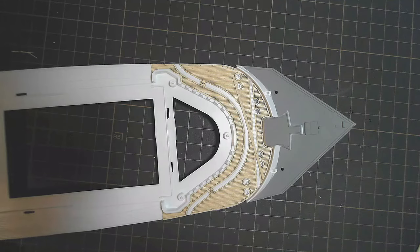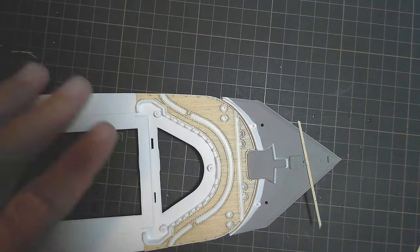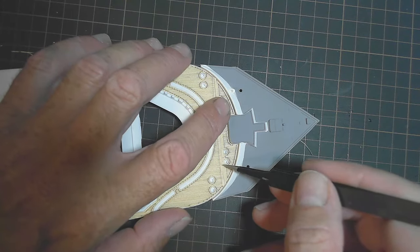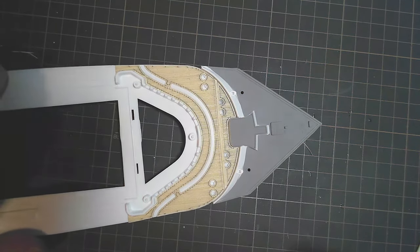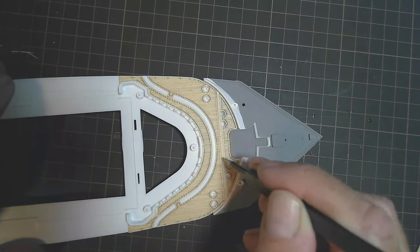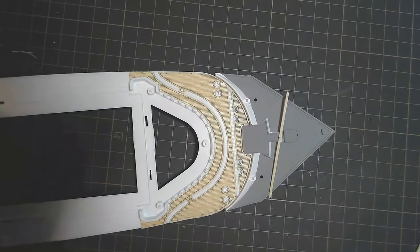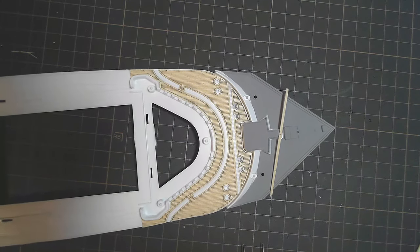All these decking pieces are stuck down now. For that center gap I've cut this little strip of wood decking which will fit in there - once the plastic backing is off it'll go in there as the base for the photo etch strip to sit on, so it'll look much better. It's nice to be doing a little bit of detail work for a change and having some progress happen on this.